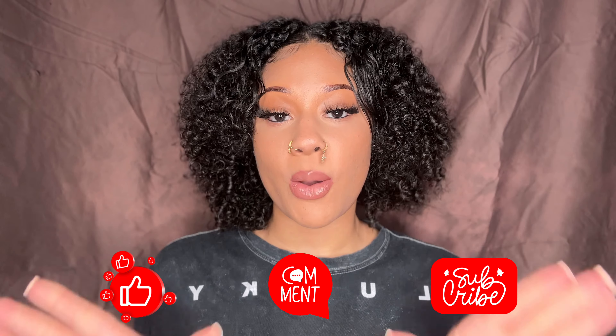Hey Z-Beauties and welcome back to another episode of Z-Beauty Channel where I am your hostess, Jeanne. If you're new here, please feel free to like, comment, and subscribe down below so you don't miss out when I upload new videos such as this one. Remember, beauty is not to be judged but to be celebrated because living is a lifestyle.